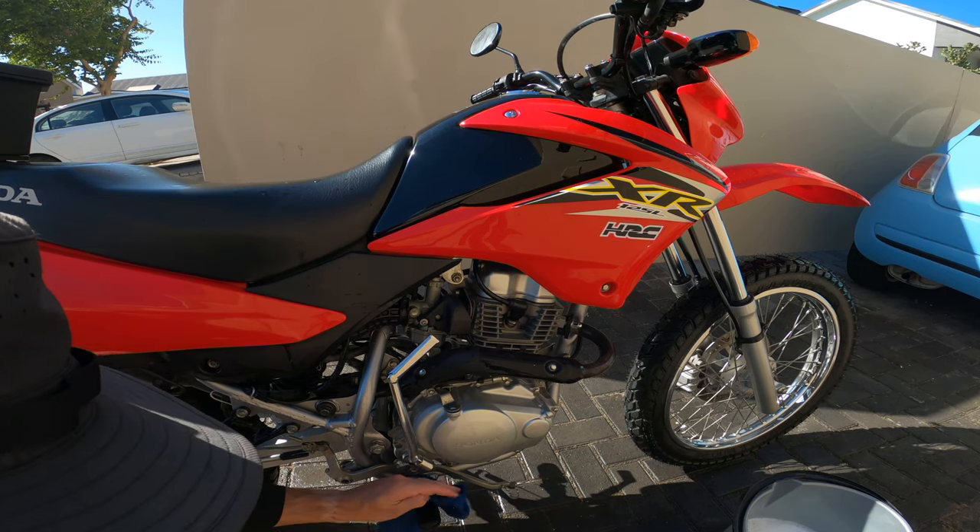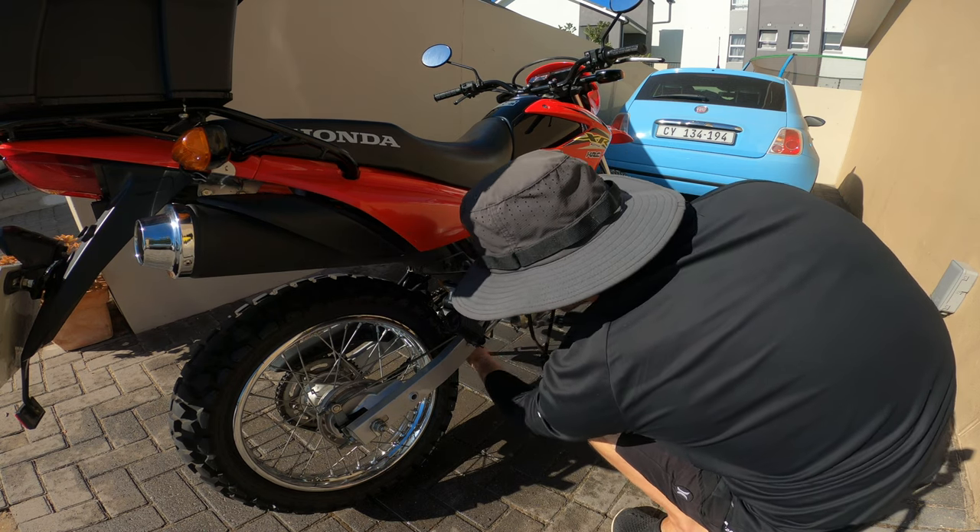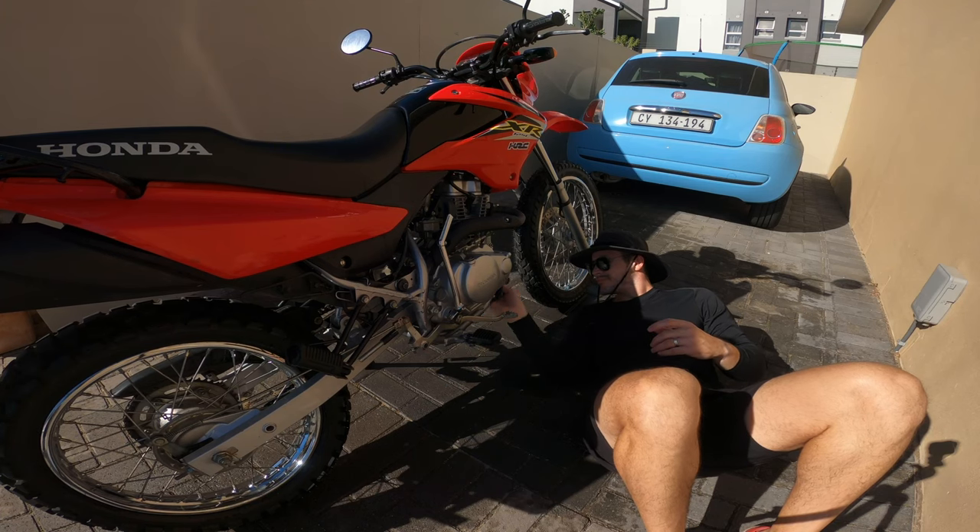Next I make sure that I clean everywhere, including the engine and under the bike — even in the places that most people forget about, even though I have to get on my back to get underneath.